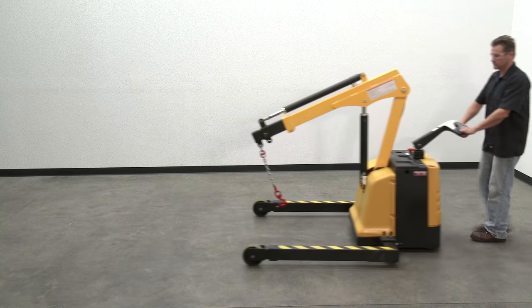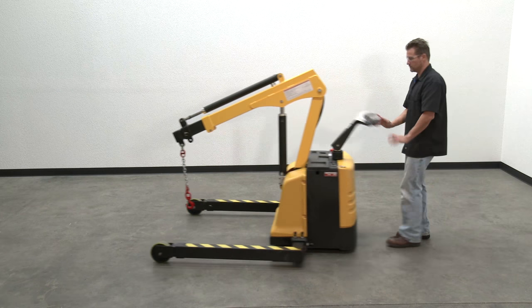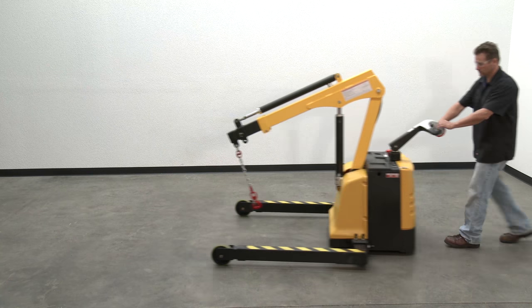Whenever the handle is released, it automatically returns to the vertical position and activates the brake. Always confirm that the brake is in normal operating condition before using the truck.